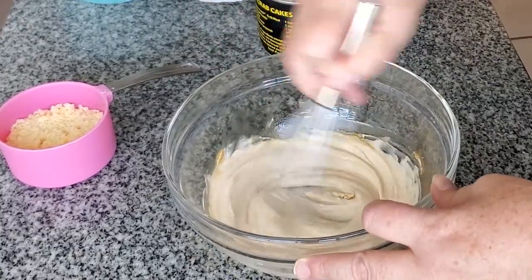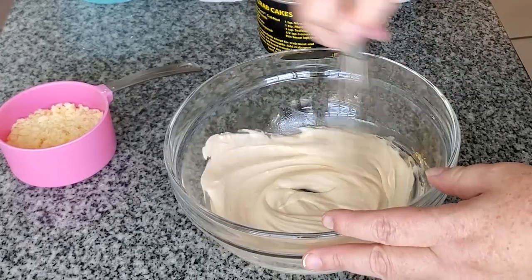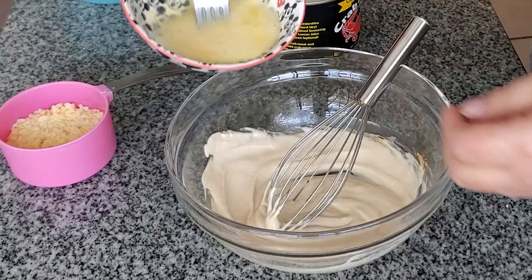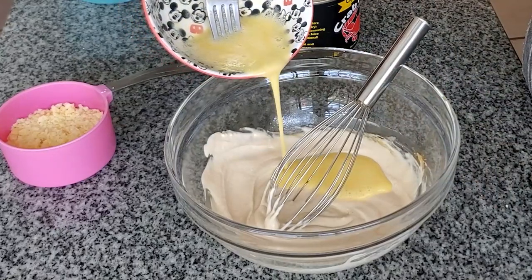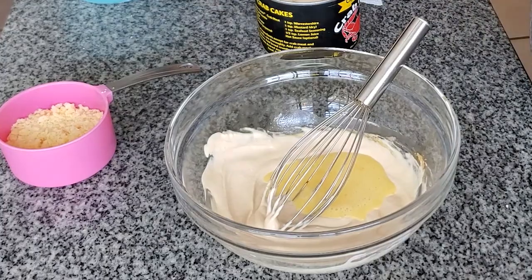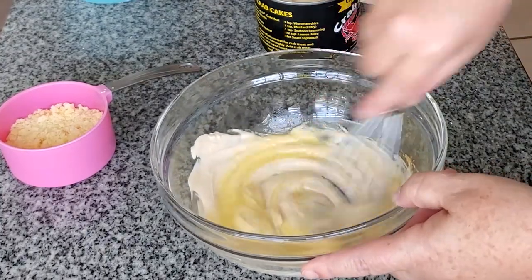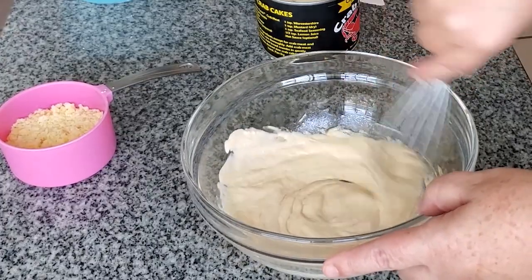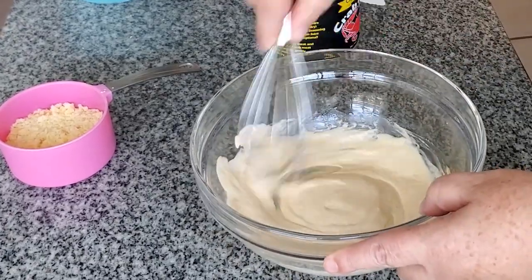And to that we're going to add egg. Of note, this recipe uses one whole egg. Right here in the video I'm only making a half a recipe, so all I did was whisk up the egg and then add half of it. That's a simple way to have a recipe that only uses one egg.